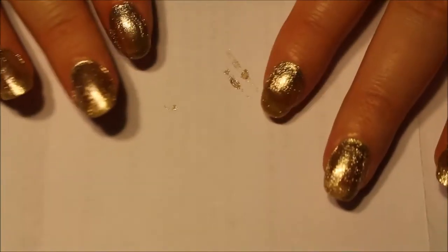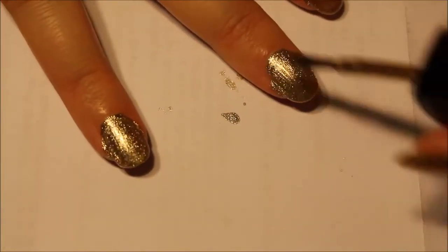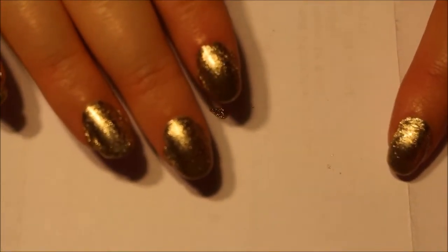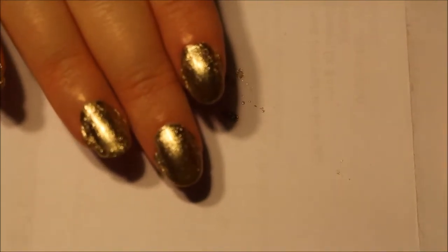Yeah, definitely gold on the nail. Totally gold. I'm going to let this dry for like a minute and then go in with the second coat. Alright, ready to go in with the second coat. After two coats, I think it's pretty good. At some angles it looks really nice and opaque, and then at other angles I can still see my smile line. Like right there from my point of view I can see the smile line, but from other angles it looks opaque.